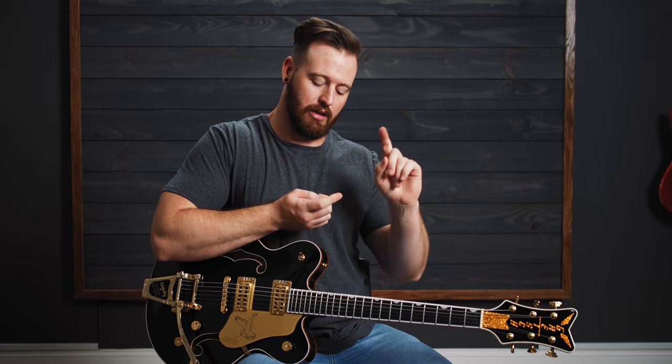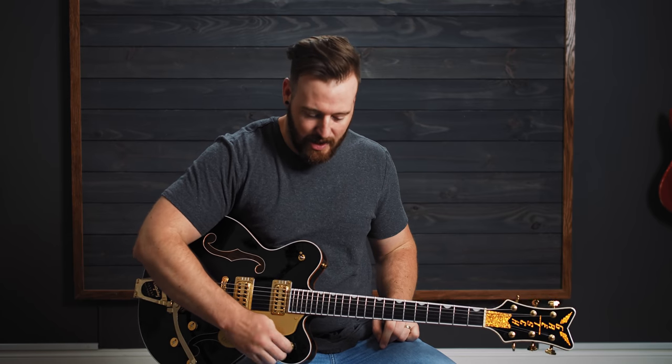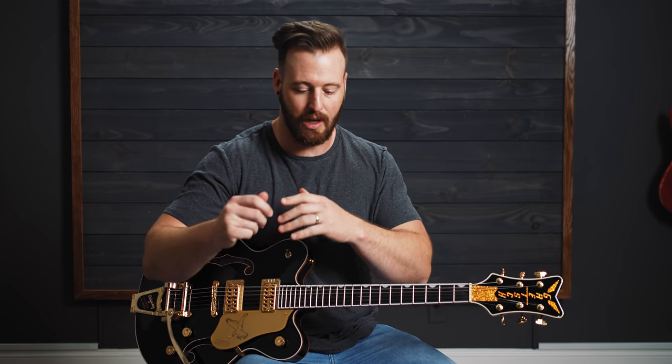The first verse and part of the second verse uses a real easy technique I use all the time that you could actually benefit from beyond just this one song. As I approach each part of this song, I'm going to relate it to a pattern, a chord shape, a technique, a scale, or whatever for you to use — which will make it way easier than trying to just memorize notes.